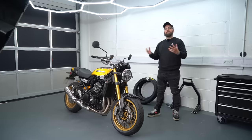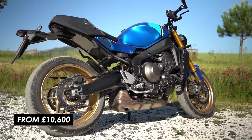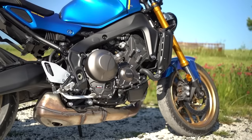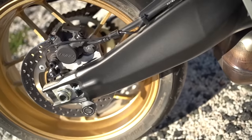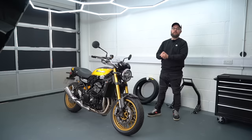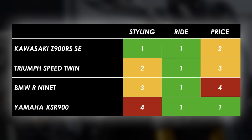The other big factor when buying any motorcycle is price, and I think it's fair to say the Yamaha is pretty much streaks ahead of the rest. Perhaps they've been quite quick and dirty with the styling job to hit that aggressive price point, but they've packed a lot of performance and features into great value. The lower spec R9T Pure, the standard Z900RS, and the Speed Twin all come in about a grand and a bit more. This SE model is just over 13 grand and then the proper full fat R9T is just over 14. The Z900RS and SE give you a little bit of choice with how much you spend and how much performance you get.